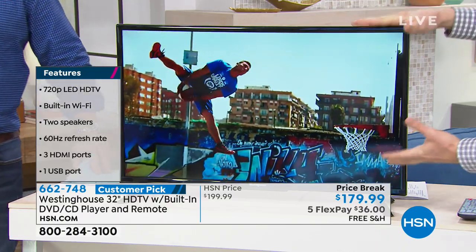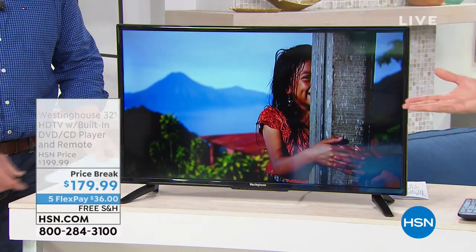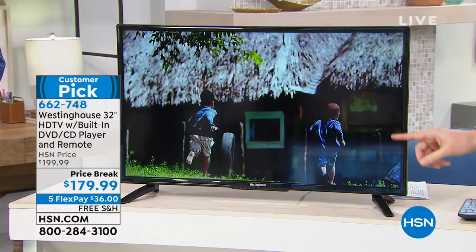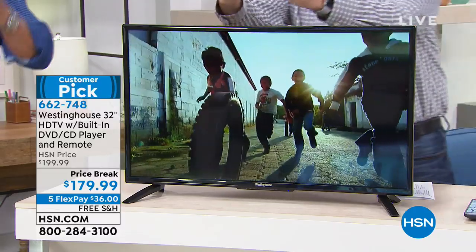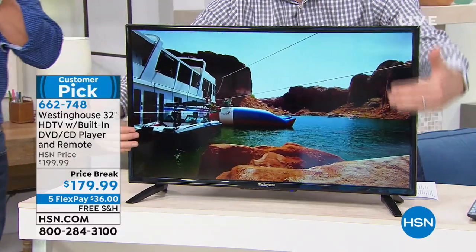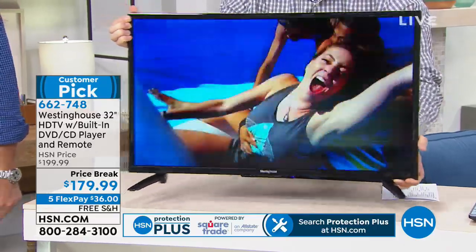When you think about TVs and high-definition — this is where it's at. It's where all of our channels are broadcast in. Whether you have a cable box, a satellite box, or maybe an antenna you purchased here at HSN, all that content is now being broadcast in perfect high-definition. But for a lot of TVs, especially at this price point, you have to be right in the middle to get that action. If you start going from side to side, if your chair is on one side or the left, you lose a lot of the picture.